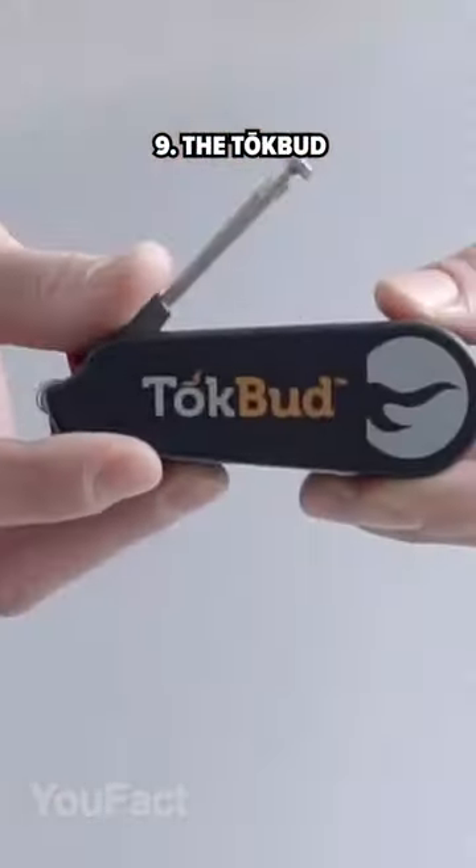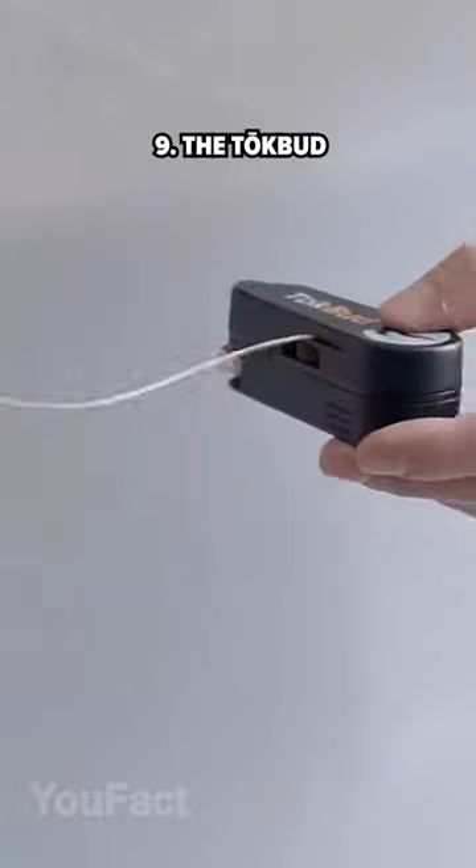This compact multi-tool includes a lever-action metal grinder, a removable scraper, a poker, and a press.